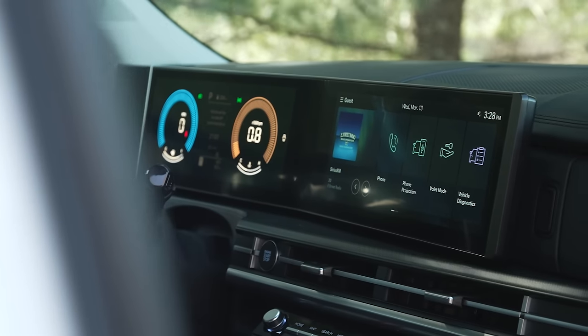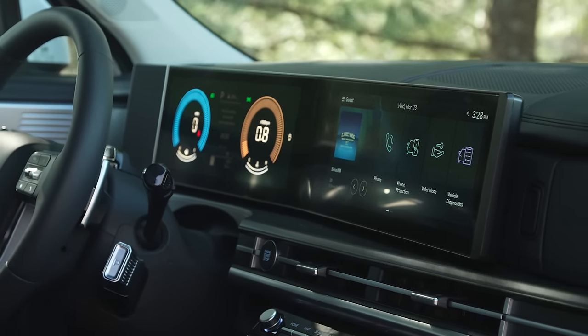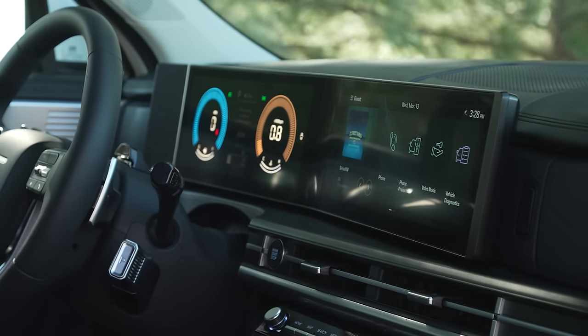The screens in the new Santa Fe really look pretty amazing — very clear. There are 12.3-inch screens both for the instrument cluster and the infotainment system.